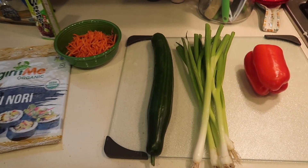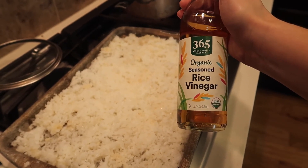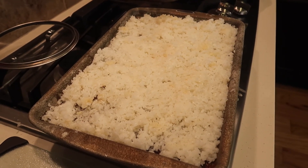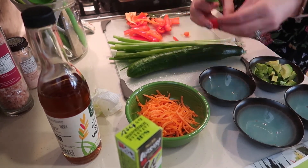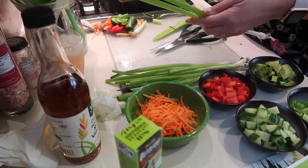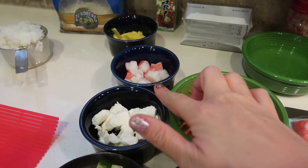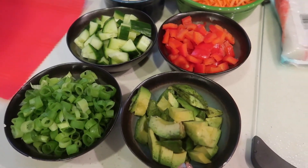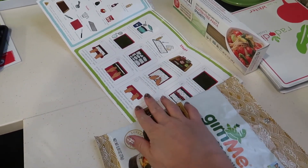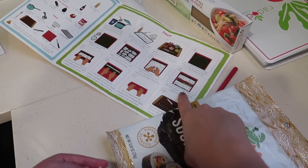Now we're going to chop up all of our yummy veggies. While we're cutting them up, our rice is sitting on the pan — we stirred in a quarter cup of seasoned rice vinegar with a fork, and that's going to soak in for 10 minutes while we get all our veggies ready. We've got our sushi nori laid out. We'll dip our hands in water, spread the rice, place in our veggies and fillings, and roll it up. Seems pretty easy!